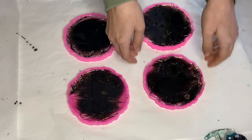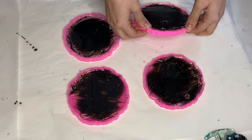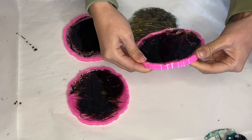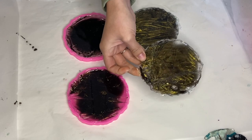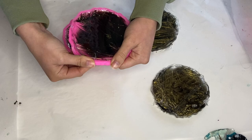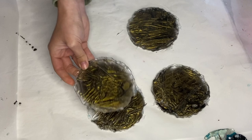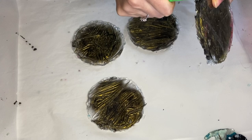Here I am the next day de-molding. It was a little bit of a messy pour and some of the resin reached out of the mold, so I'm using an exacto knife to remove any lifted areas.